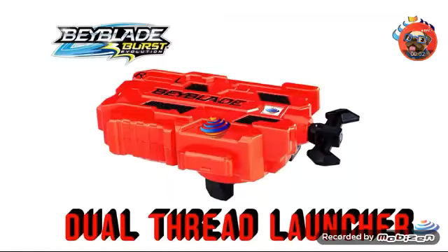Hey, what's up guys, today we're back with another video and I'm giving you the dual thread launcher QR code. This isn't my code — it's Zanke's code, so go check it out on his channel. I recommend watching his channel because he's showing what's coming this January 1st, 2018, since it's almost New Year's.